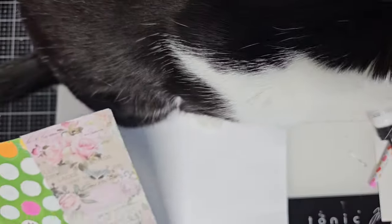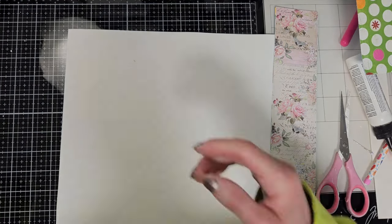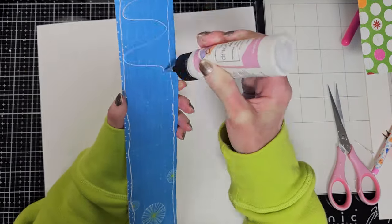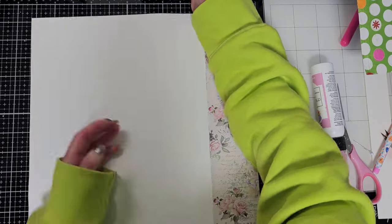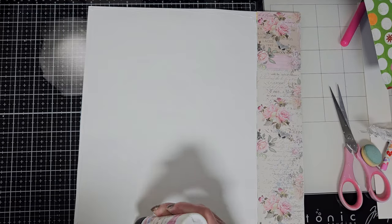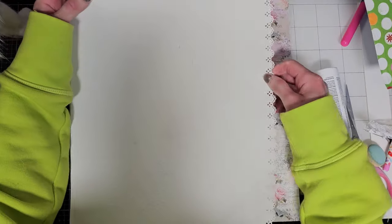I need to cut this piece now and put everything on a white cardstock. Oh, look who is here — Amy! She's my scrap pal, as I call her. She's always behind me and loves to jump on the desk no matter what I'm doing, to see what mommy is doing. I love her so much — she brings me so much joy — but I need to be careful when I'm working because she just jumps up no matter what.